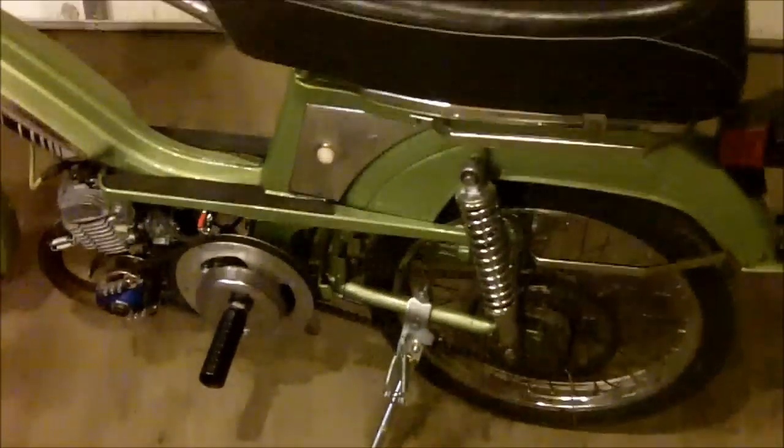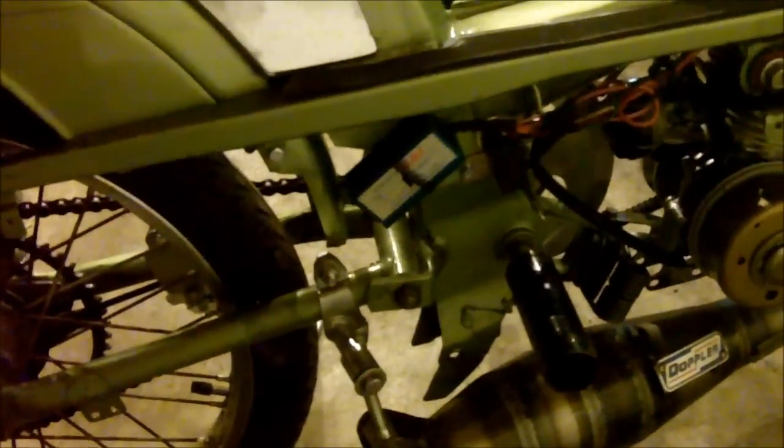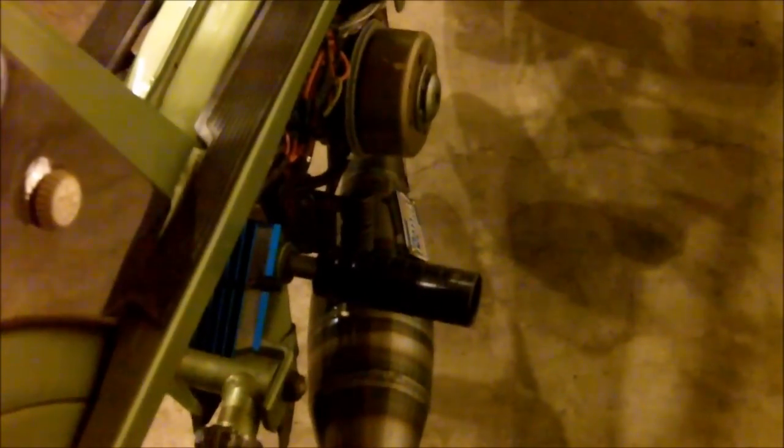Got some new shocks on the rear. There's a Doppler ER1 pipe. I'm using the stock MBK CDI, and I've also got this generic blue CDI unlimited rev CDI box. I took the pedals off of this one and put pegs on. I may switch back to pedals, but pedals wouldn't have worked anyway — I couldn't clear the pipe. I'd have to extend the pedal shaft, and I still might do that.